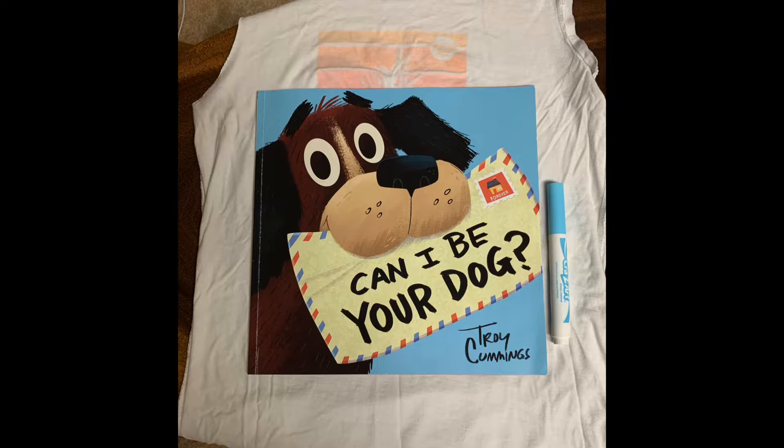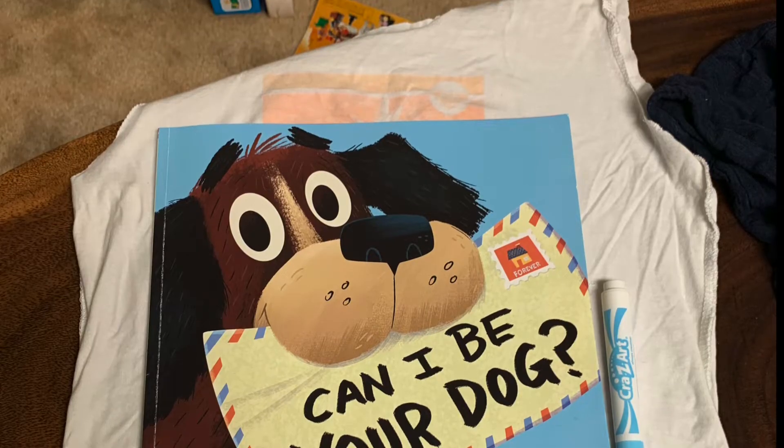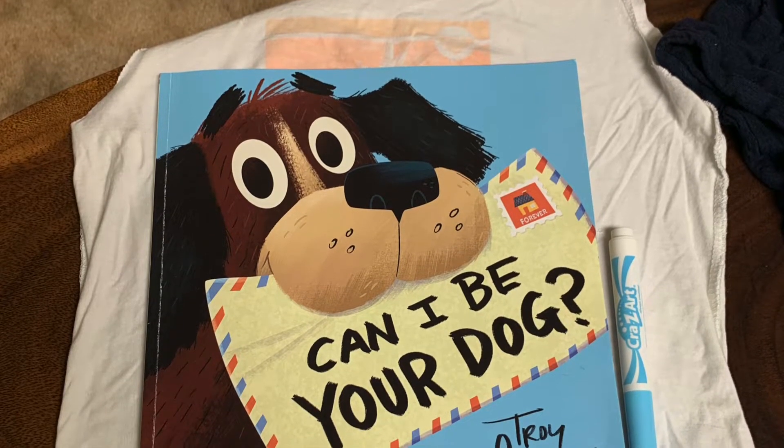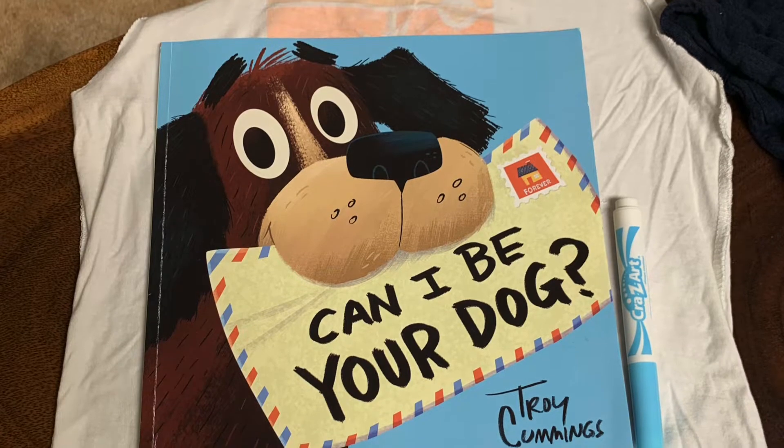Step number three is to decide how big you want your bag. I used a book as an example of how big I want my bag to be. Before moving on to the next step, decide whether or not you want to see your design on your shirt.